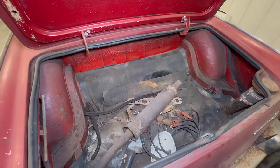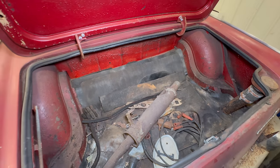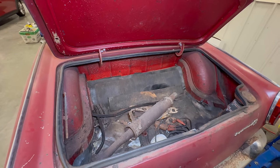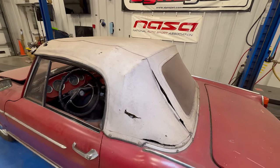You can see the original muffler. Looks like we might have a slave cylinder and some other things in here. The rubber trunk mat is in place. It's also pretty amazing that the convertible top is this much intact.